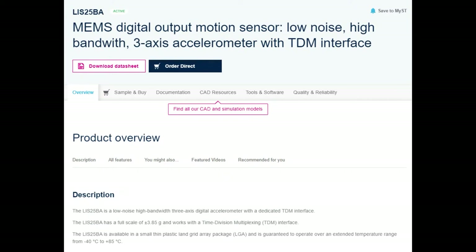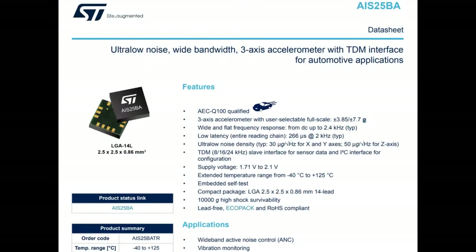Instead of getting data the way you normally would with an accelerometer — where you basically query it over I2C or SPI, or maybe it's analog — the data is streamed out for you automatically over a high-speed TDM interface where you can clock it at multiple kilohertz. It's designed to go into an audio subsystem, which made me wonder: why would such a thing be useful?